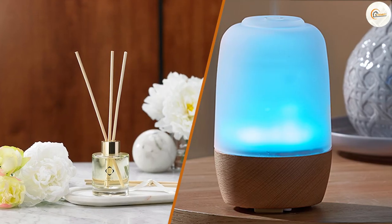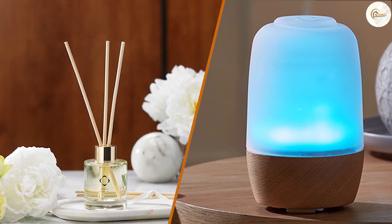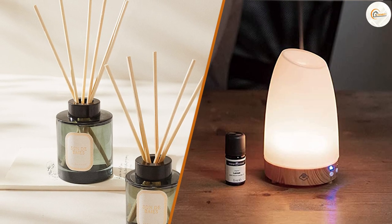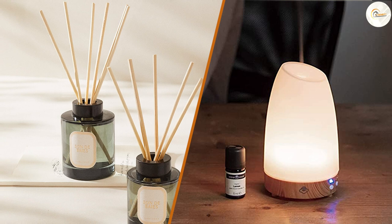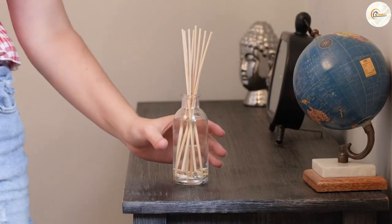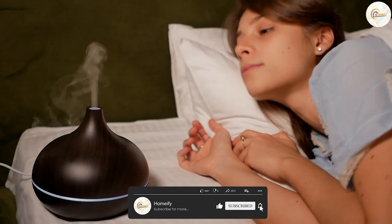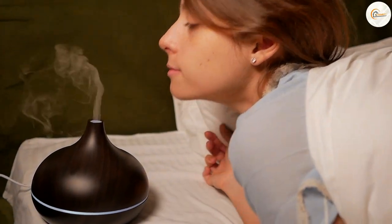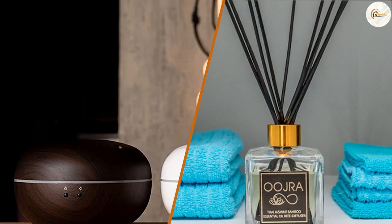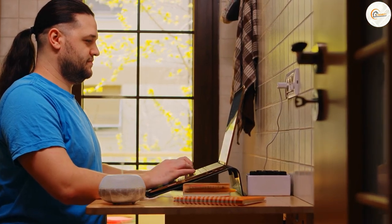Overall, both reed diffusers and ultrasonic diffusers have their advantages and disadvantages, and the choice ultimately comes down to personal preference and specific needs. Reed diffusers are low-maintenance, easy to use, and cost-effective, while ultrasonic diffusers are highly effective in larger spaces and can also provide moisture to the air. When making your choice between the two, consider your specific needs and preferences, as well as the safety of each option. We hope this video has helped you make an informed decision, and thank you for watching.